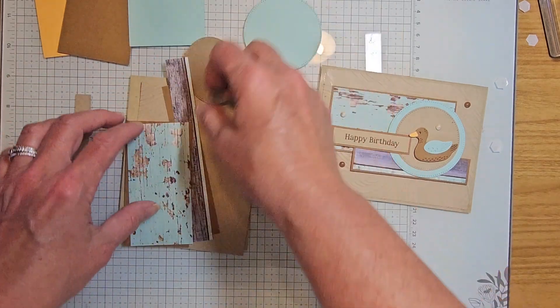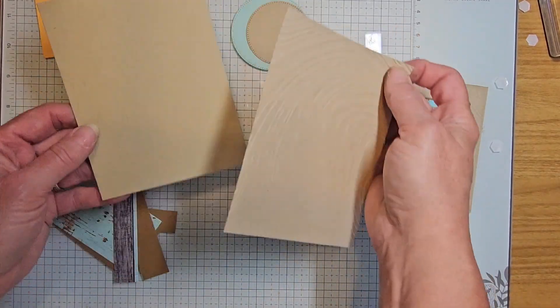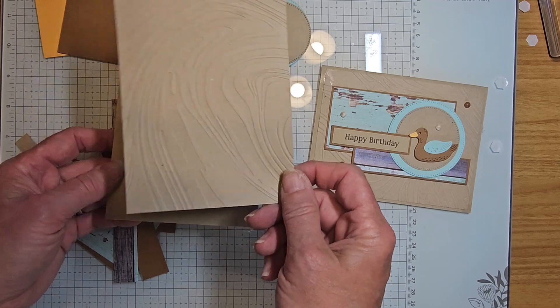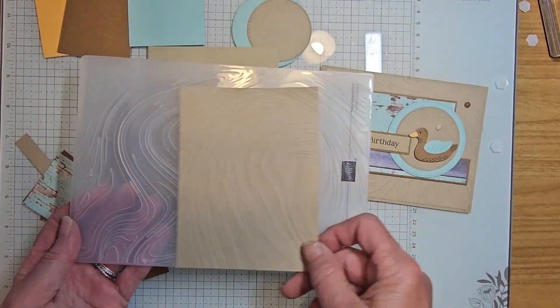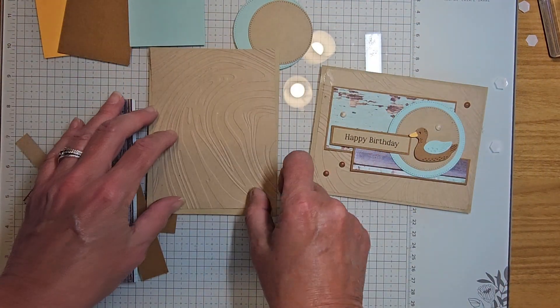You have your crumb cake card base, then a crumb cake layer four by five and a quarter which I've embossed with the cerulean embossing folder — what's nice about that is you can do two pieces at a time. That's going to be on our front.